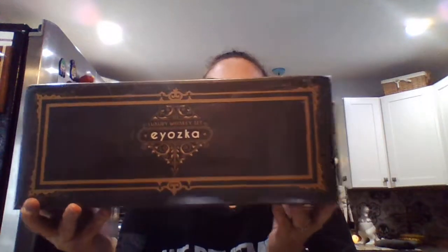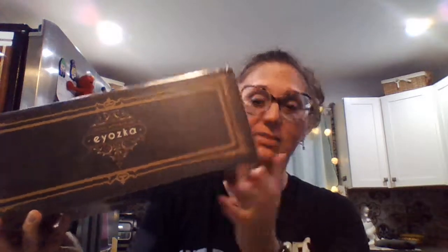Hi, I'm here today to do an unboxing review of the Yasca — if I pronounced that correctly — whiskey glass gift set. It just came in the mail, so we'll go ahead and open that up.